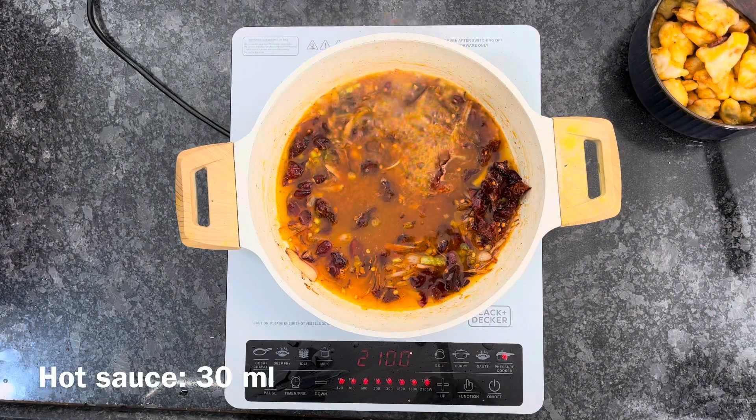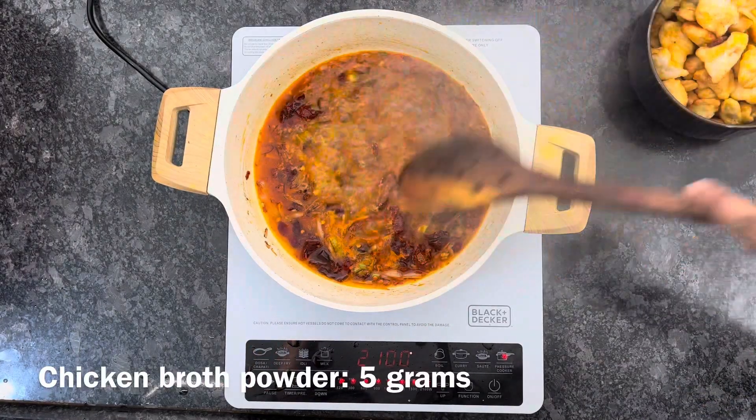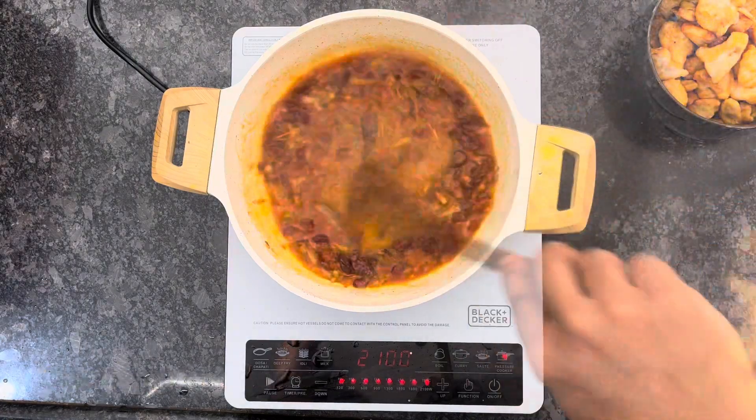I will add a lot of sauce. After that, I will add chicken broth powder. Then I will add the chicken and mix it.